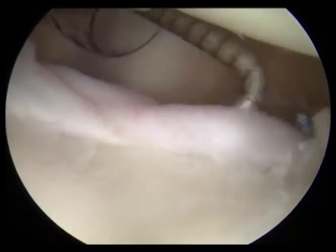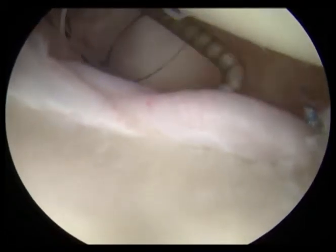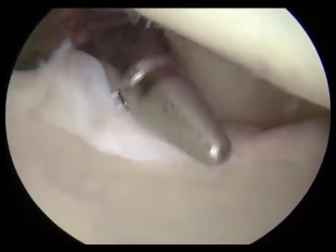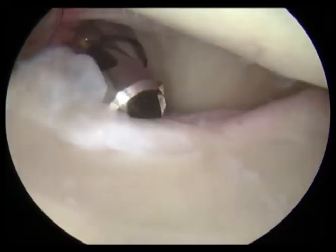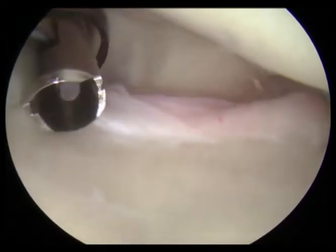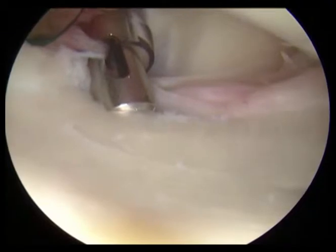The probe demonstrates that we're able to place that labrum back up against the bone securely. Here we are using an instrument to place our anchor into the bone — this is a drill guide that allows us to place a small drill hole into the side of the bone below the joint surface.